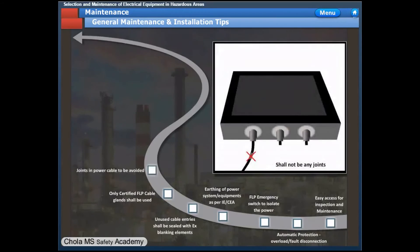There shall be no joints in cables as far as practicable. If any joints are required, there shall be approved protection at the interconnecting point. Flame-proof interconnecting boxes shall be used for cables to be joined. The best practice is to avoid joints altogether.